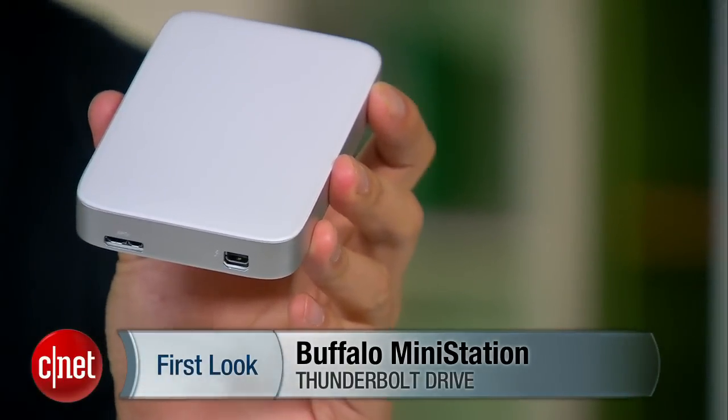Hi guys, Dom Ngo here, and I have something very special today to show you: the Buffalo MiniStation Thunderbolt.